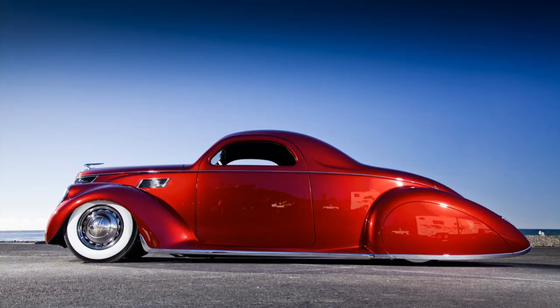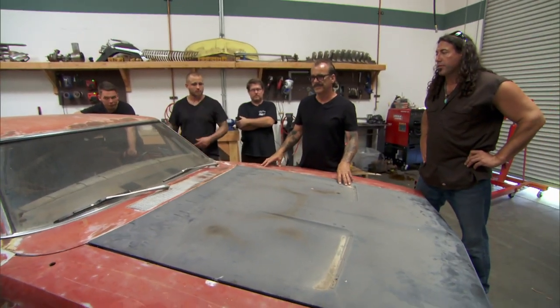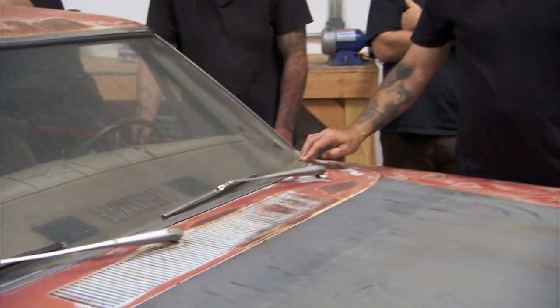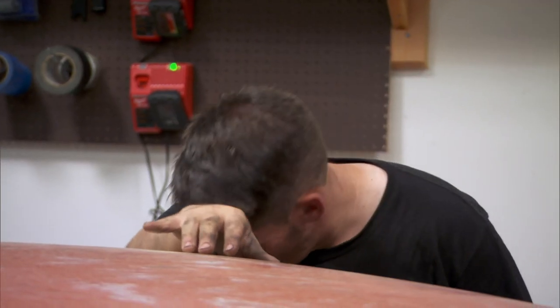I'm not a muscle car guy. I dig older, vintage, custom cars — that's my thing. With this Charger, Chuck's doing the styling, so to speak, this whole bare metal thing — that's fine. Our bare metal finish is tough. You can see every flaw. You can't hide it with body filler, paint, or primer. But this is our chance to show people what kind of craftsmen we really are.